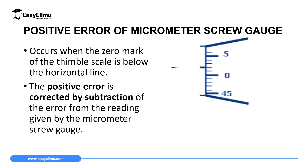A positive zero error occurs when the zero mark of the thimble scale is below the horizontal line when there is no object placed between the anvil and the spindle. For example, if the thimble scale is already making two divisions, those two divisions multiplied by the accuracy gives 0.02 mm. We call this a positive zero error because the instrument is already making some measurement even when there's no object between the anvil and spindle.